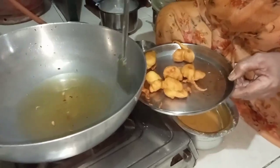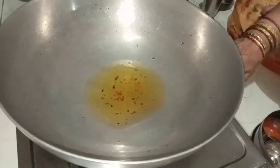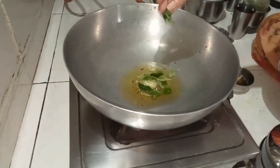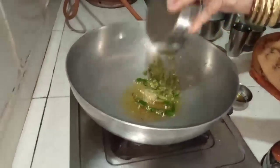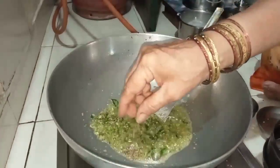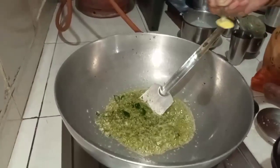We are ready to cook the rice. Put the rice in the pot.